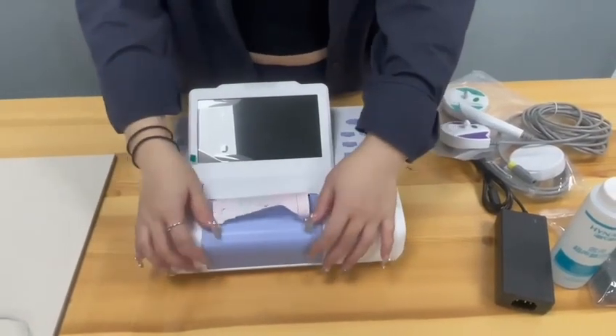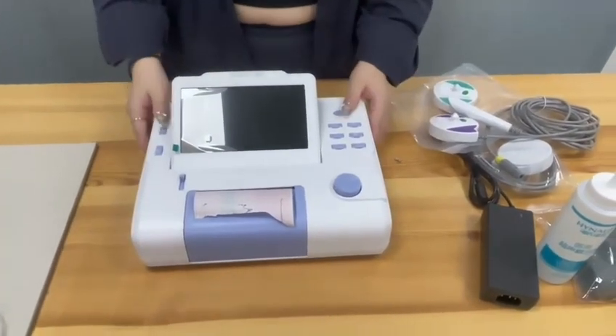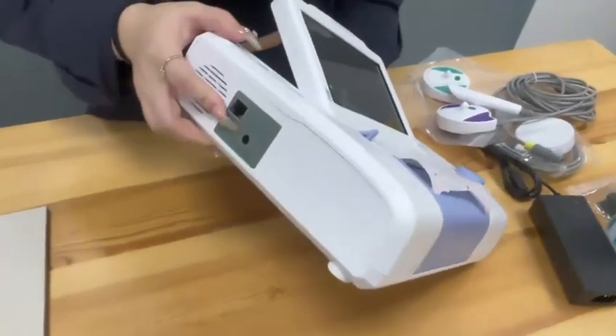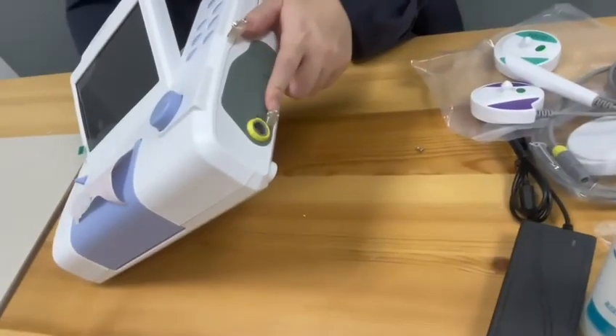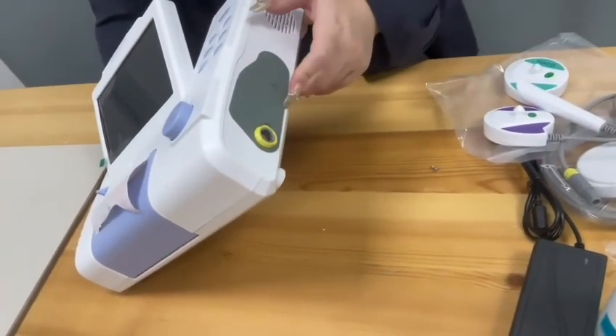This is the power socket. And this is for the uterine contraction. And this is for tracing uterine contraction.